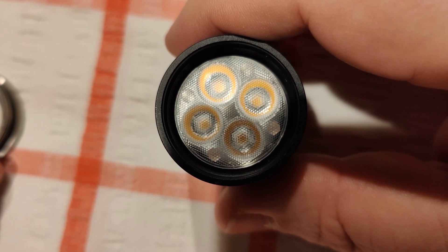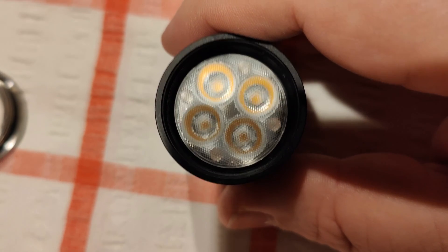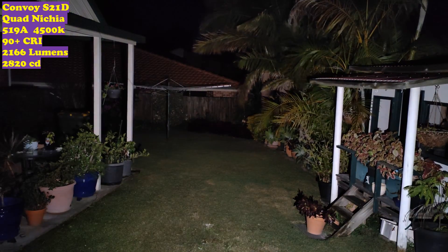Alright guys, I've probably been rambling on for 45 minutes so let's go outside and get some beam shots. Now we're outside with the Convoy S21D — not the Convoy S21C, although the body says otherwise. Right now we're on the lowest mode and you can see the cubby house 5 metres away — plenty of light. I think I've got this in the 4 or 5 mode setting so I'm not sure if it's got a moonlight mode, but we'll definitely ramp up.